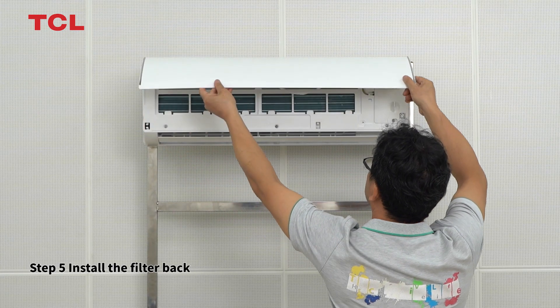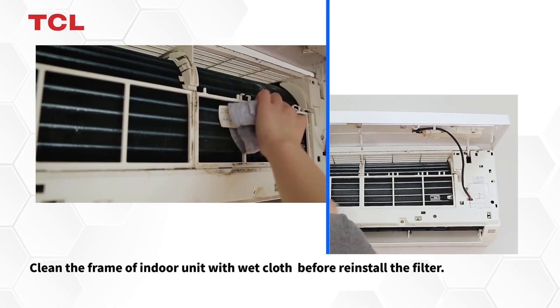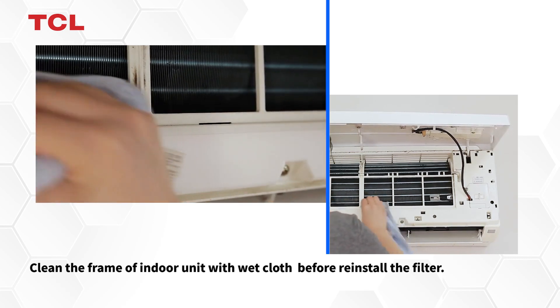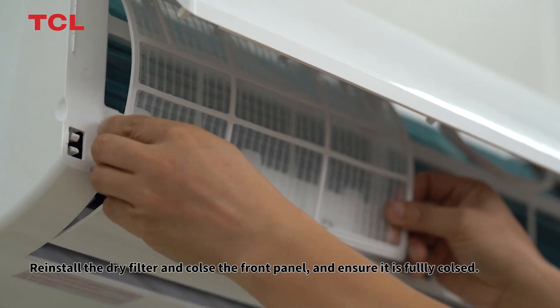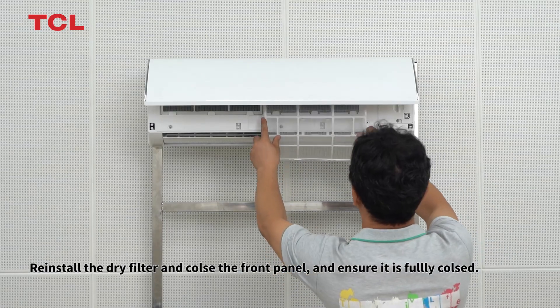Step 5. Install the filter back. Clean the frame of the indoor unit with a wet cloth before reinstalling the filter. Reinstall the dry filter and close the front panel, and ensure it is fully closed.